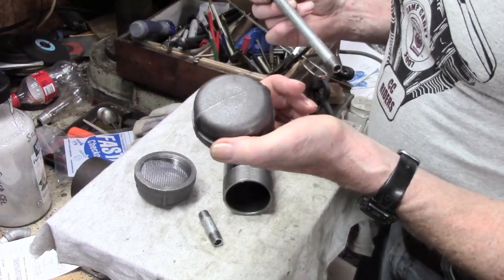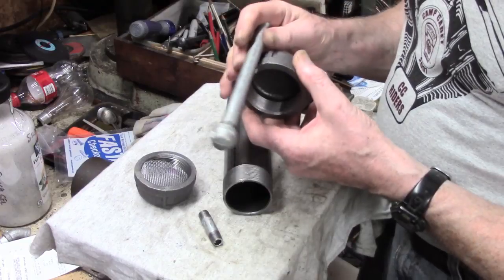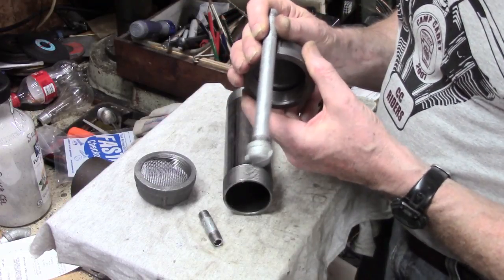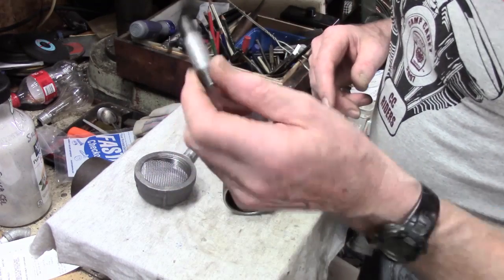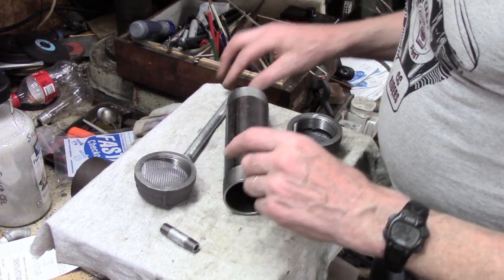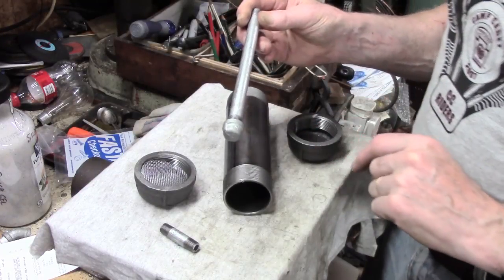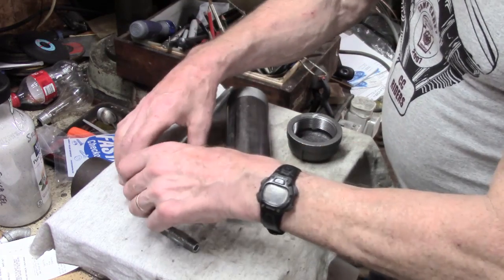We'll drill the end caps, and then on one of them we'll braze in a long quarter-inch nipple. The other end will have a short one, so we've got two male ends for fitting. This will be cross-drilled, alternating 90 degrees, lots of holes — probably eighth, three-sixteenths. And then I've got some screen.